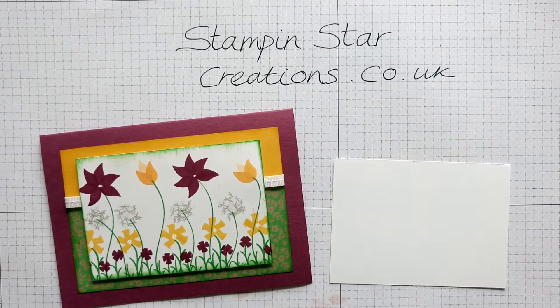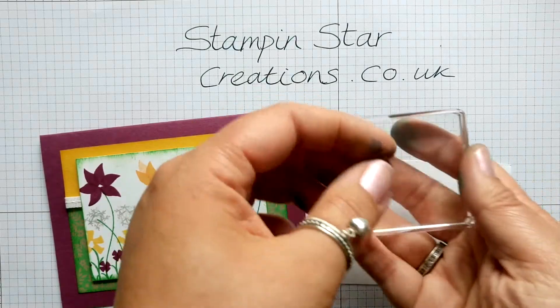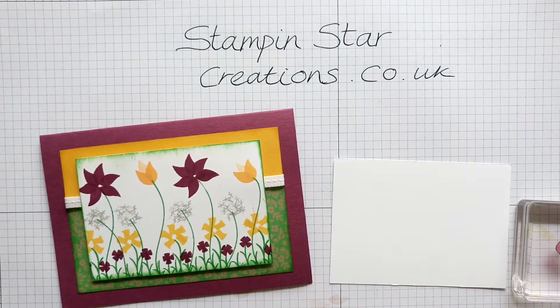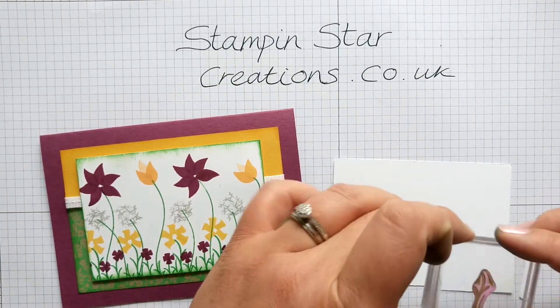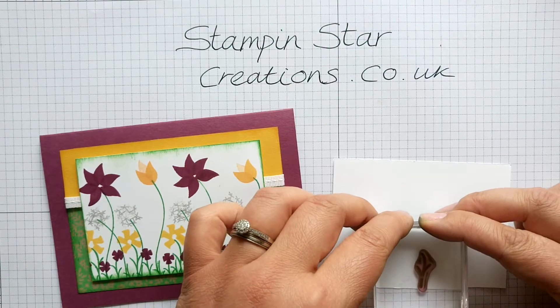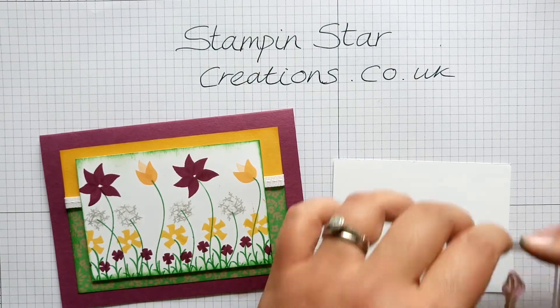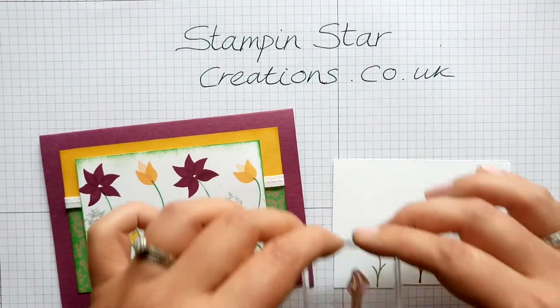I'm just going to start by stamping the grass in the green area at the bottom of the picture. I'm going to use the big grass one first so we can get the right area to be able to put the other stamps in. I'm using Old Olive from the Brights ink pad collection, leaving a gap to make sure we can fit our other flowers in as well.